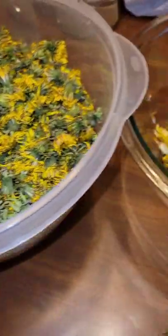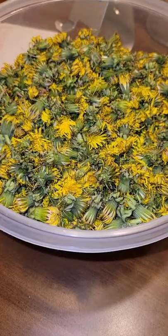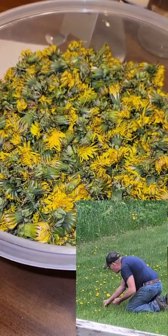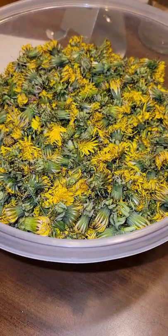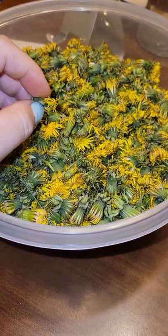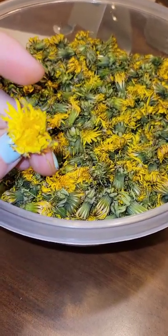I am getting ready to make dandelion jelly. As you can see I've got quite a few dandelions that have been picked. My wonderful honey went ahead and picked until I was happy with the amount, and now I get the fun job of plucking all of the petals from these dandelions. Some of them are already starting to wilt so it's going to be a little bit challenging, but we need to get all the yellow, just the petals, out of these dandelions.